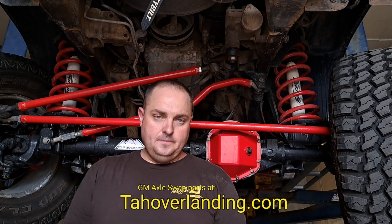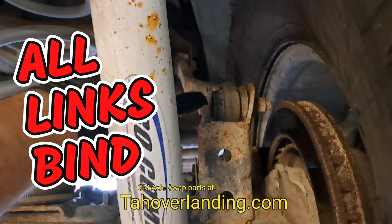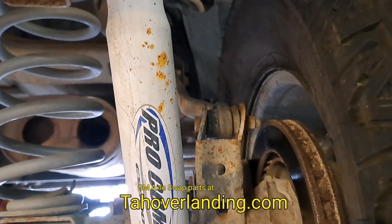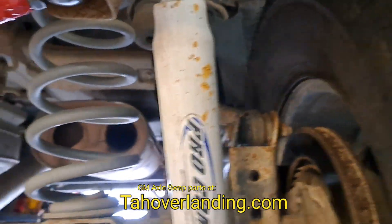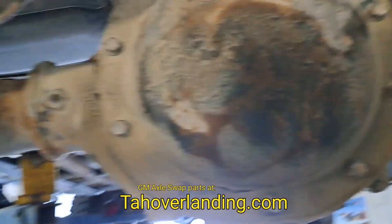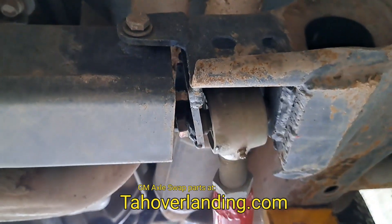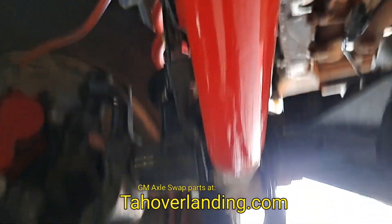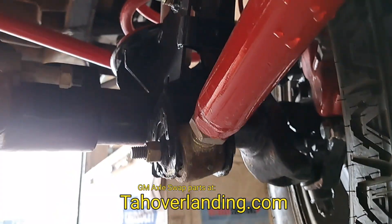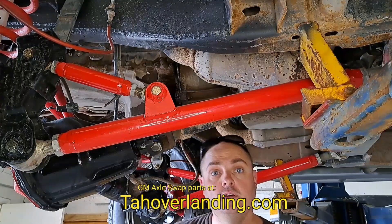The rear of this Tahoe has a non-triangulated four link. Look at this mount — it's been binding so hard on flex that it's actually bent the mount. But these radius arms have no bent mounts; they're still parallel, with just some kinks from Bashing Rocks.